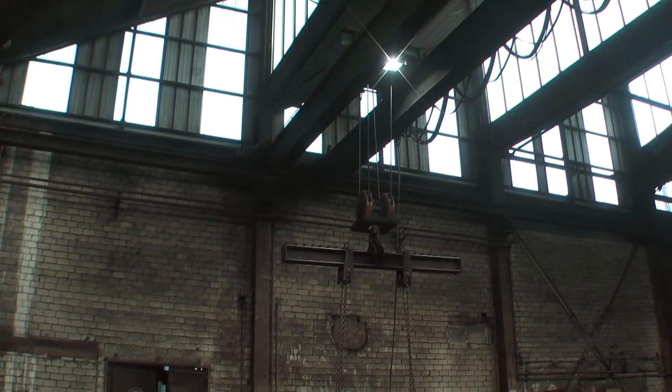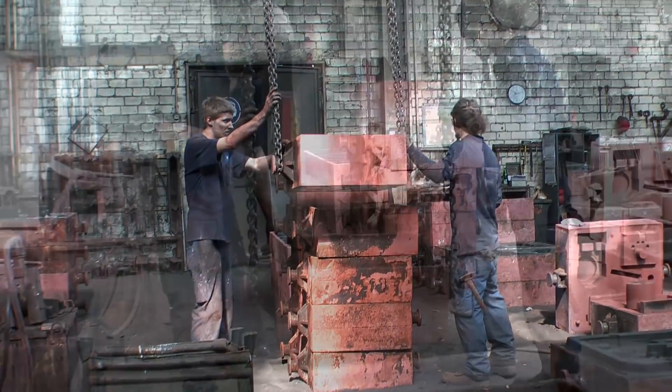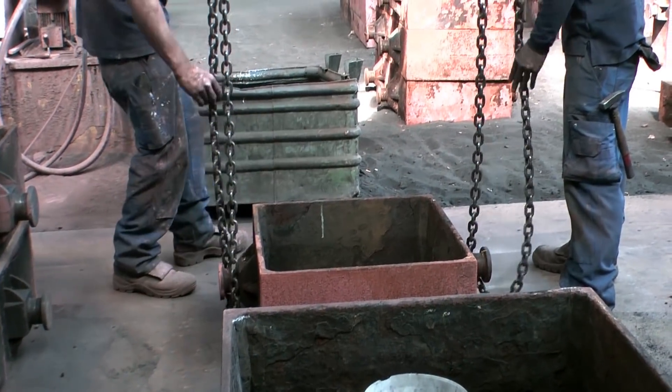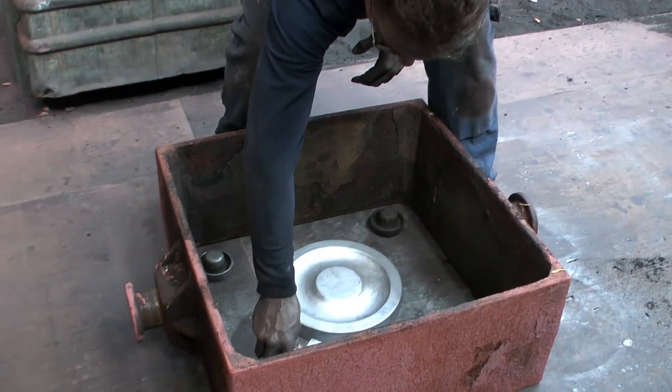It's a really beautiful and industrious place and I'm glad I got permission to film here. The first part of the process is the preparation of the mold. The bottom half of the molding box or flask is set onto the floor, where one part of the pattern is laying.